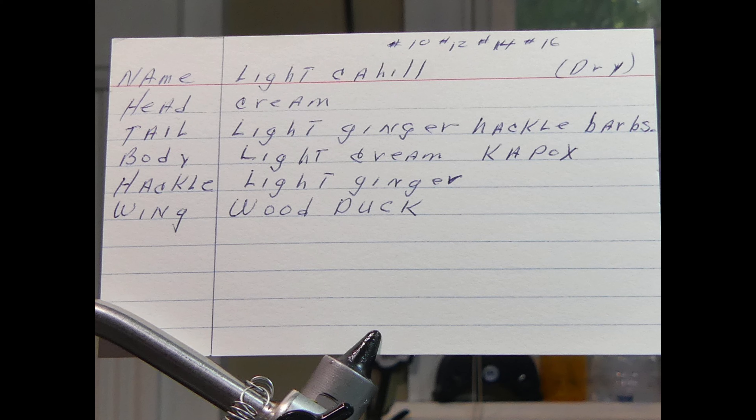This evening we are tying the light Cahill dry fly. In front of you is my father's original recipe card — you can take a look at it there. I'm trying to use all the natural materials that he used.